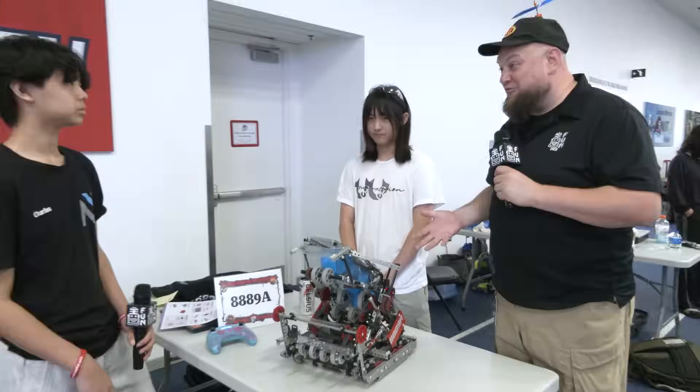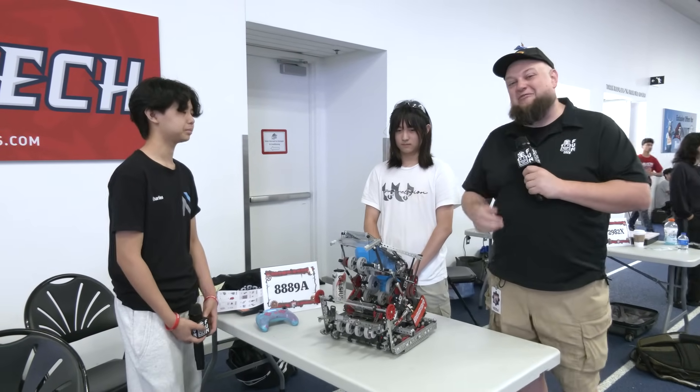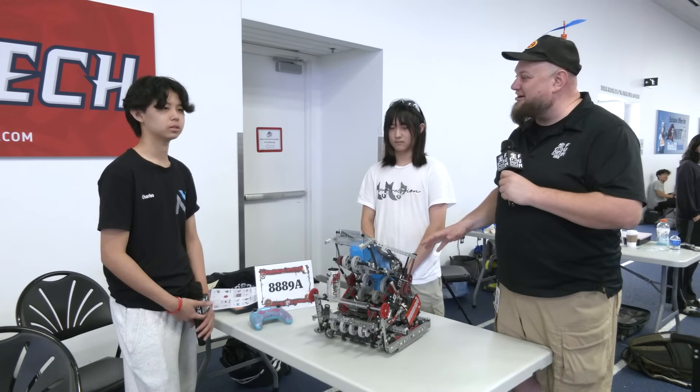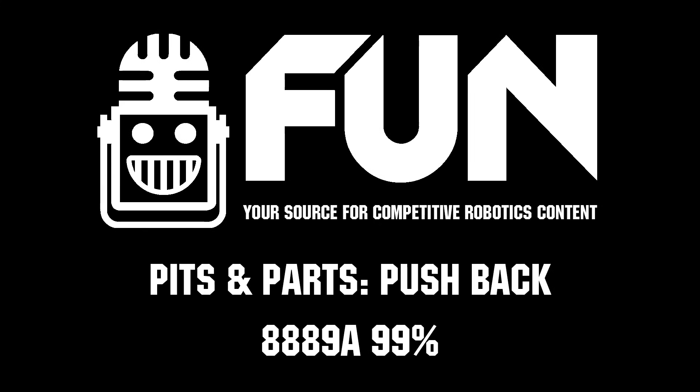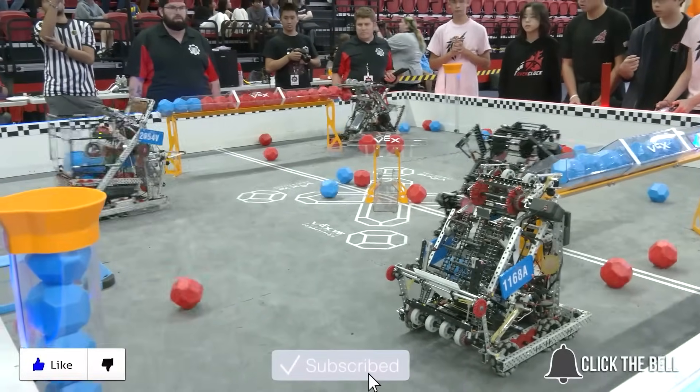99%, thank you so much for taking the time. Looking for another great year from your team — I know you've got high expectations of yourselves, but we'll see how you continue to do. Good luck here at Highlander, and hopefully checking with you throughout the rest of the season. Thanks a lot. Thanks for watching — don't forget to like, subscribe, and click the bell to stay up to date on future videos.